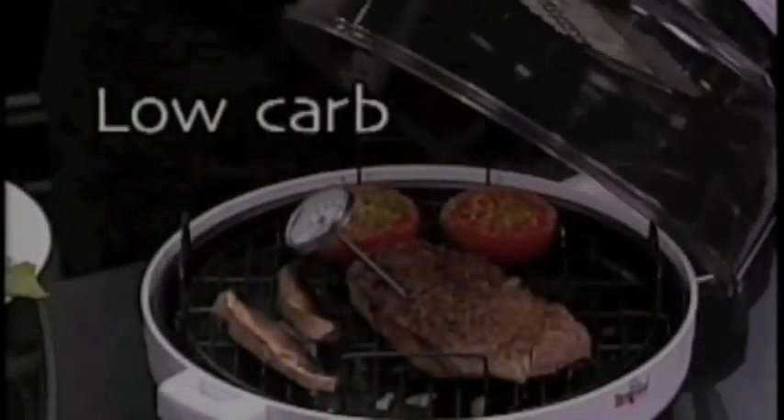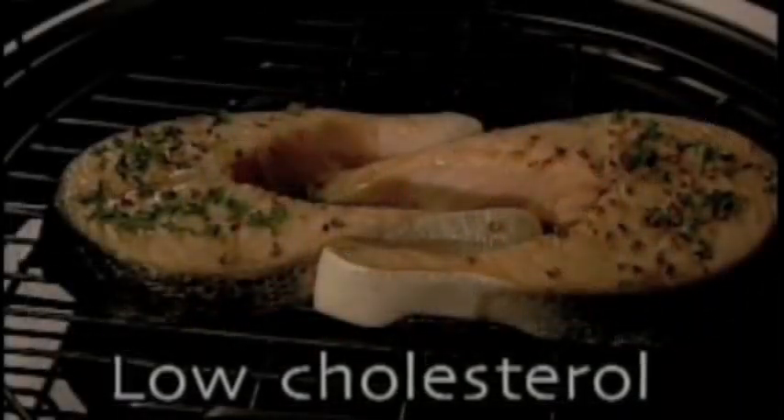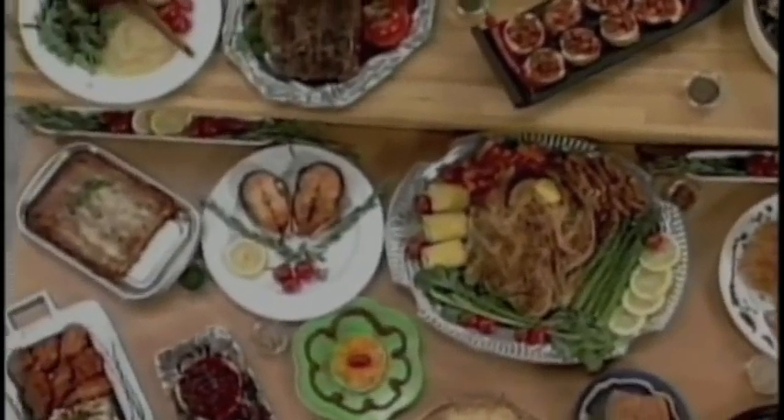On a special diet? No problem. Use the Total Chef to prepare delicious low-carb, low-fat, or low-cholesterol meals with no hassle and no pre-planning. Total Chef is so versatile and easy to use.